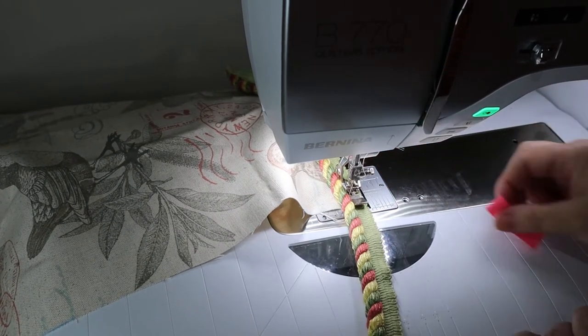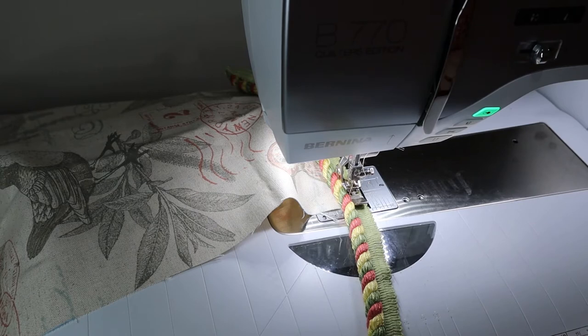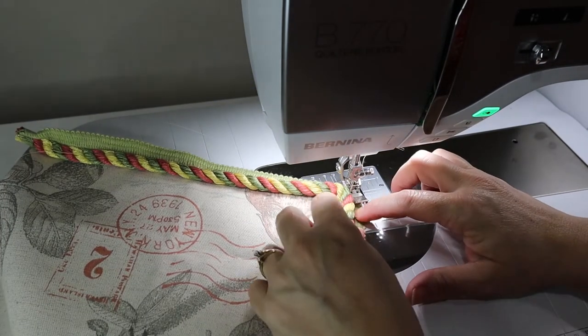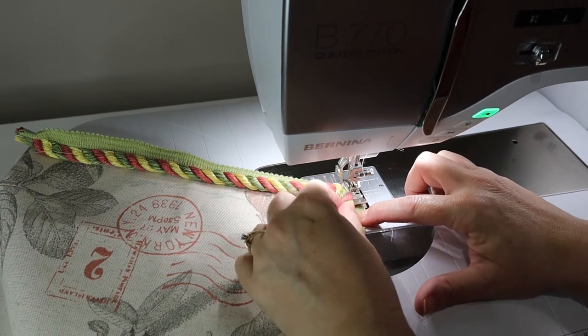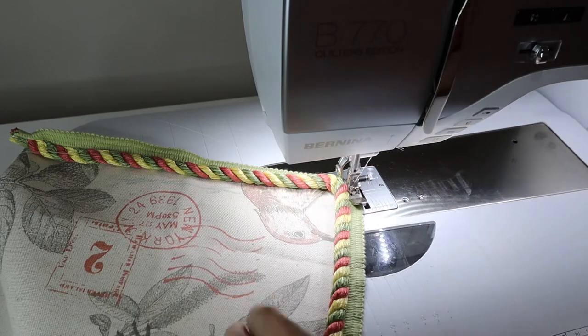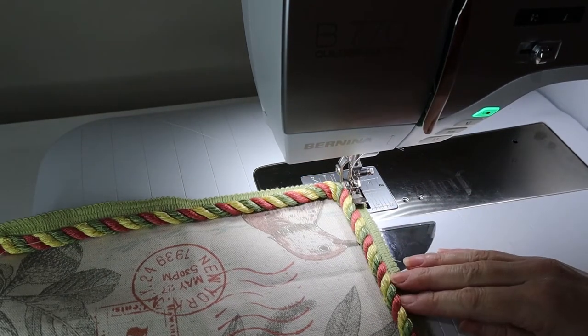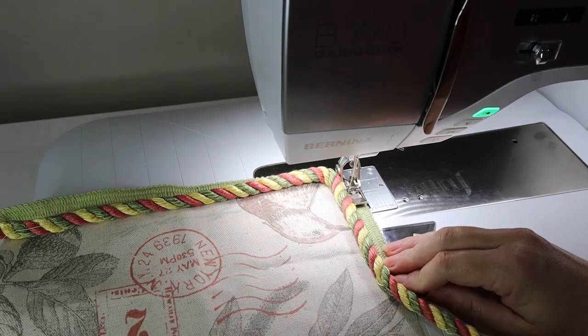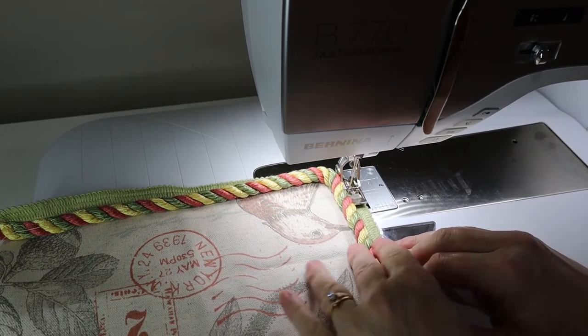Sink the needle and just turn. Because I have such heavy cording, a sharp corner is not a real concern for me as long as I stay on my fabric.